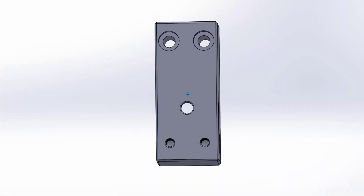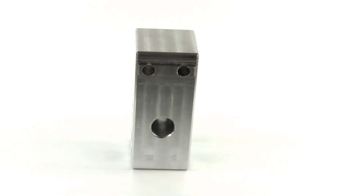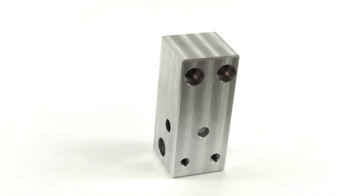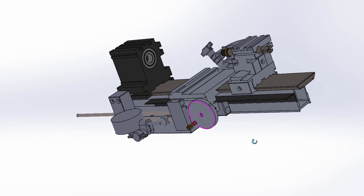Hey, what's up everyone, welcome back to part two of the holder block for the tag lathe. It's time to take this part over the finish line and wrap it up. In this video we are going to finish the milling operations, and at the end of the video I will show the assembly on the tag lathe.